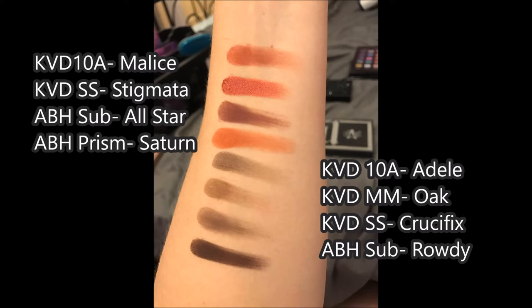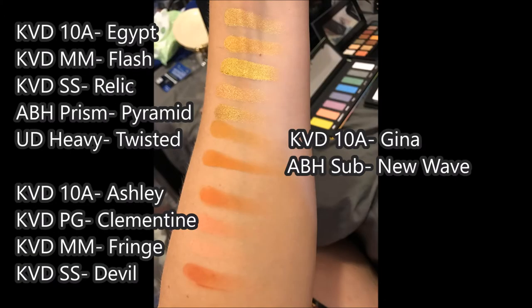If we take a look at the Adele shade from the 10th Anniversary Palette, that shade's not particularly exciting. It's pretty comparable to the Kat Von D Metal Matte in the shade Oak — both in the regular metal matte as well as the mini — though it's a little bit patchy. It's also very similar to the Kat Von D Saint and Sinner Palette shade Crucifix, which is a slightly different color of brown. Below that, we have the Anastasia Beverly Hills Subculture Palette shade Rowdy. Rowdy looks really great in the swatch, but I find it pretty difficult to work with in real life, though it definitely looks way more pigmented in comparison.